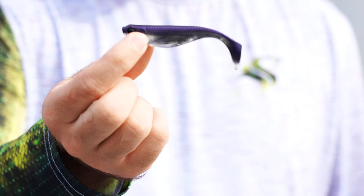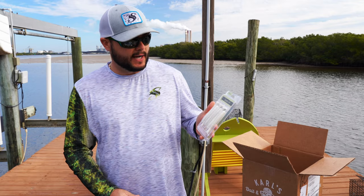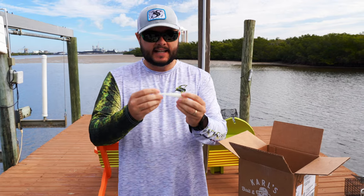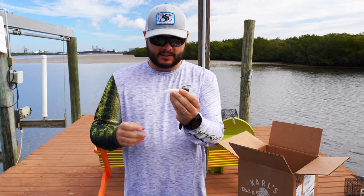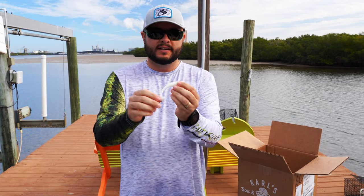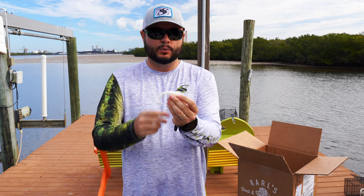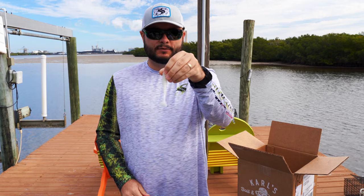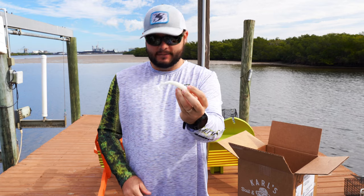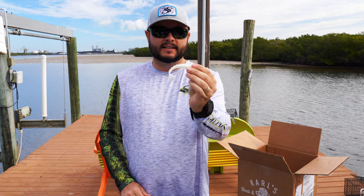Here we have the Exo Swim 4 inch by Bio Spawn. These have a nice texture but also a really good scent — it's garlic. It's got the pearl flash, a big paddle tail, and a really neat texture that I imagine swims really well through the water. It's different from your regular smooth swim baits. I've actually never used the Bio Spawn Exo Swim, so this will be new to me.